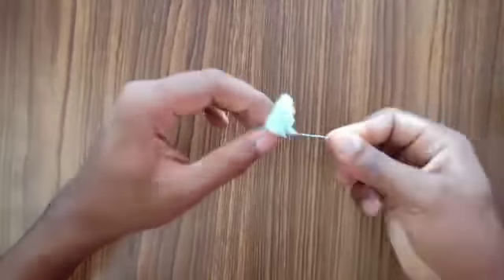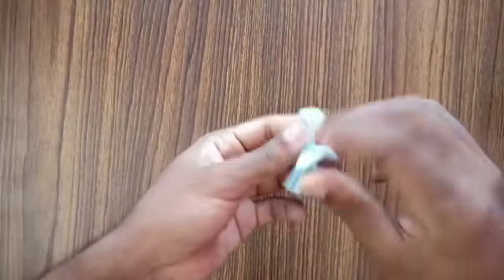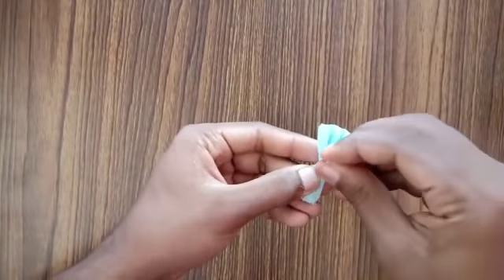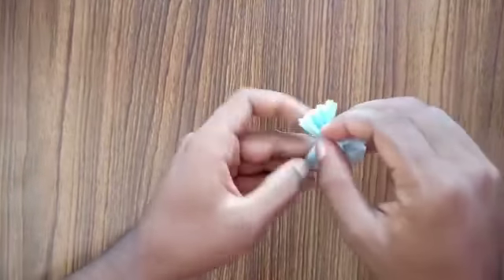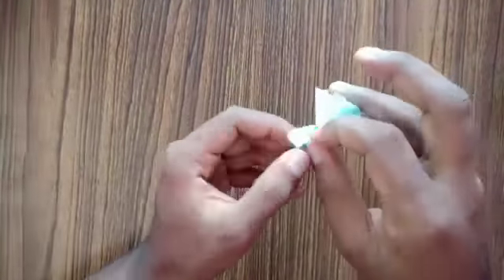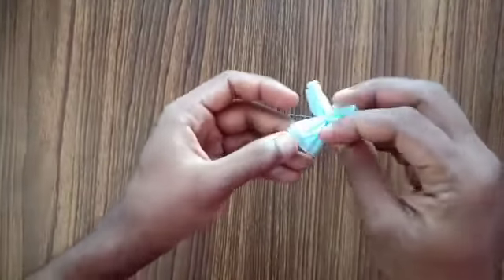After securing it, it should look like this. Now start lifting up the sheet one by one, and follow the same steps until you reach the end. When you're lifting up each sheet, make sure you're lifting both the right side and the left side — you should lift both sides.